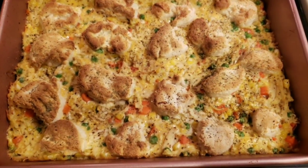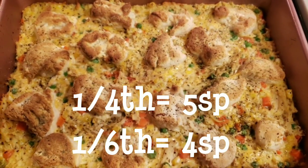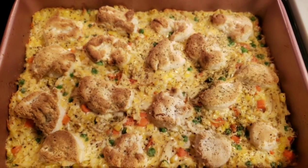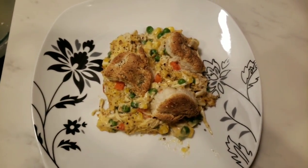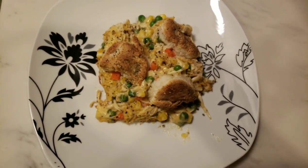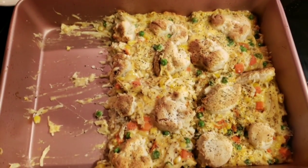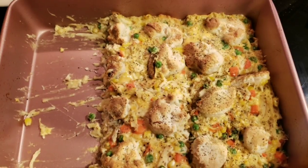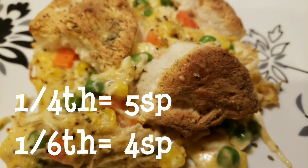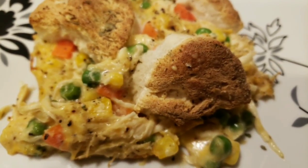Chicken pot pie bubble up is out of the oven and it looks absolutely delicious! The serving size is one-fourth of this pan — that's a lot of food. I'll give you the smart points for one-fourth and also for one-sixth, in case you divide it into six servings instead. This is one-sixth of the casserole on a regular-size dinner plate and it takes up a good portion of it. Both the points for one-fourth and one-sixth are on the screen — eat whatever portion fits your points. This is comfort food at its finest.